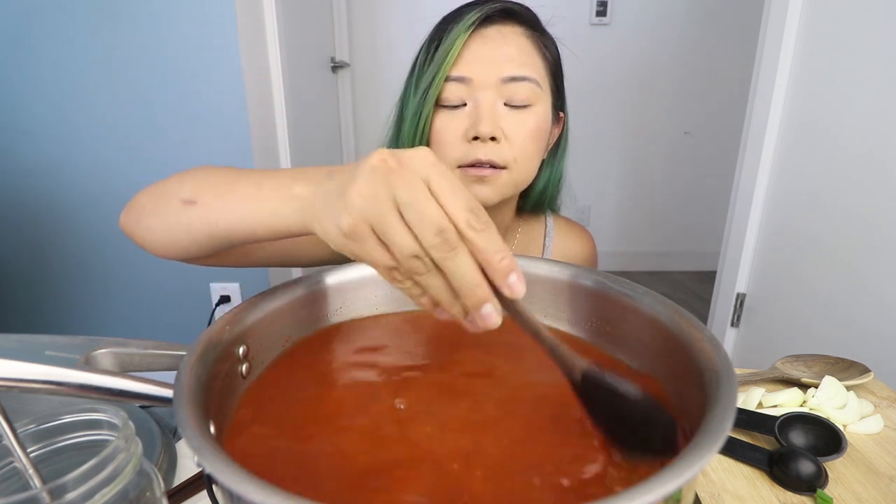It's been a while since we cooked — I've been really lazy with the cooking mukbang videos, but I know you guys really like these. So here we go. You see that red? Love that color.